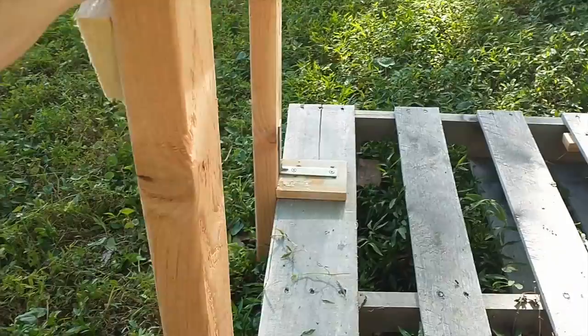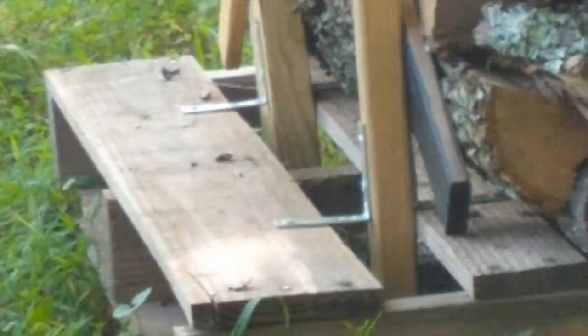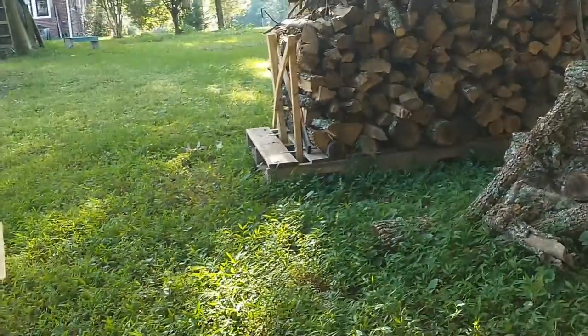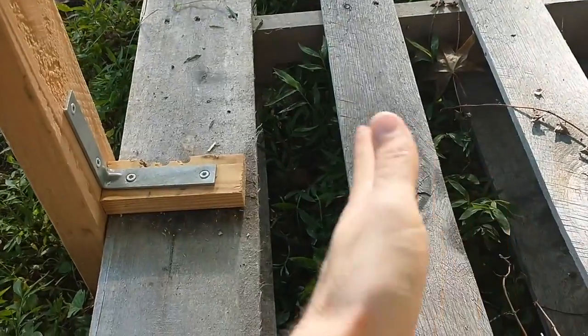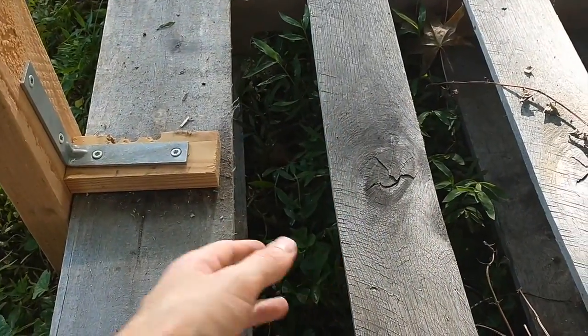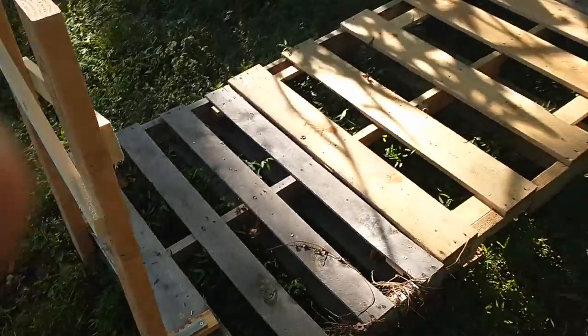If you notice they flex this way a little bit. I assume that's because these brackets are longer than the brackets I used on the other firewood rack. I had them on the inside right here, but like I said they flex, so I put them on the outside. Everything seems to be hunky dory.